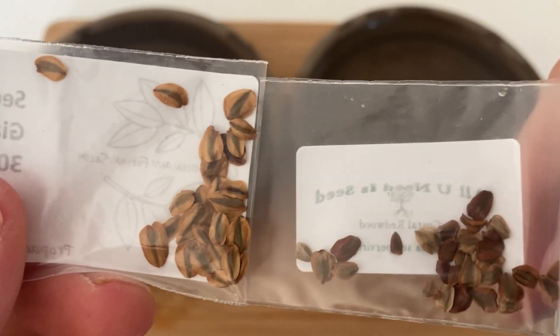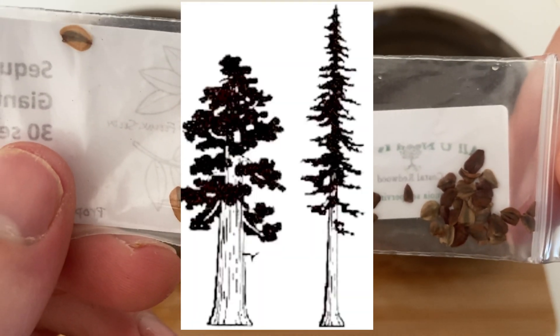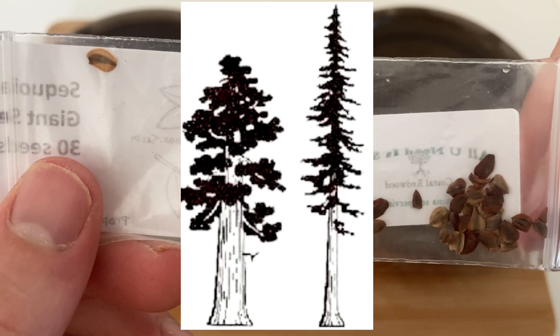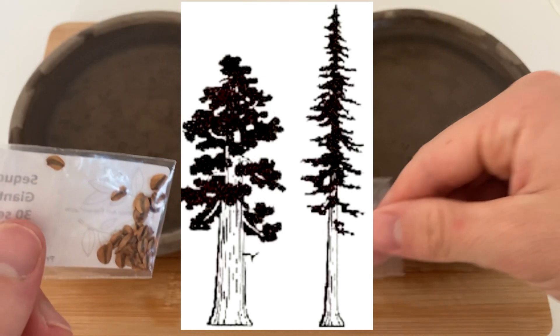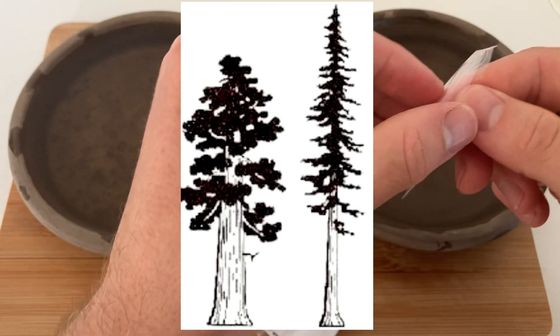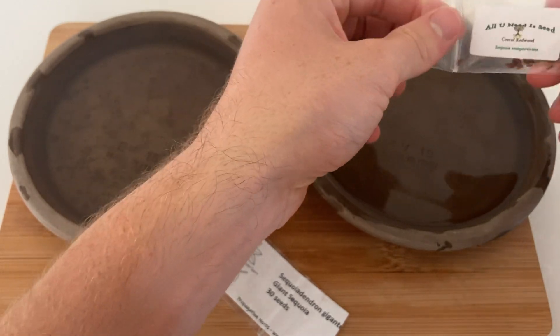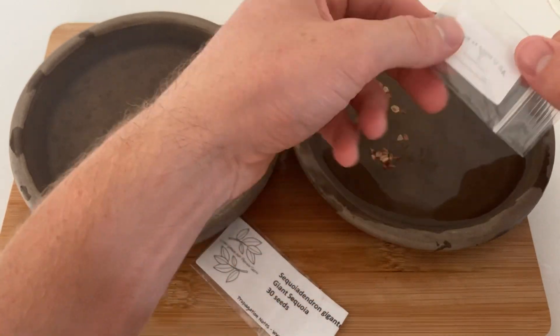Now there's a bit of confusion between these different trees, but they're actually from a different genus altogether. The giant sequoia are smaller but have much more volume, and the coastal redwood are taller but a bit skinnier. In this video I'll show you how I germinate these seeds and I'll use the same technique for both.